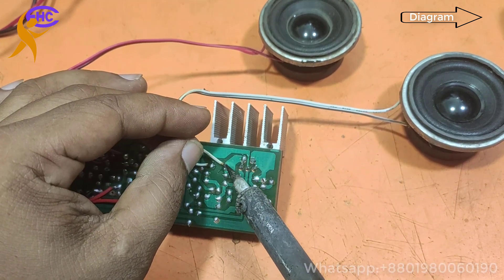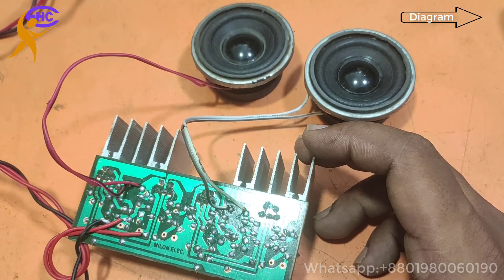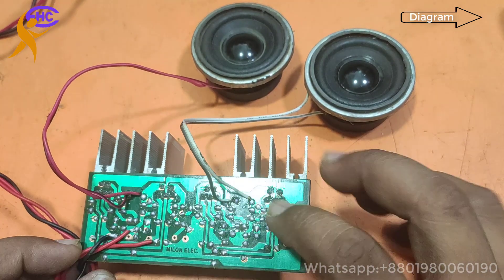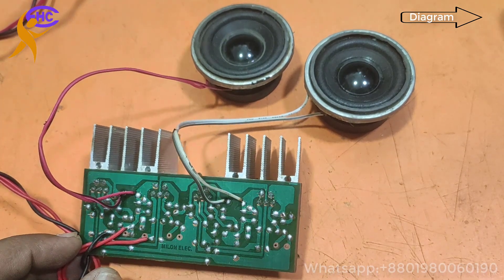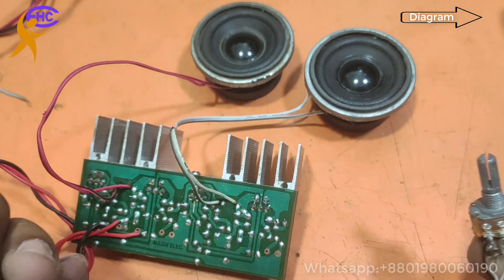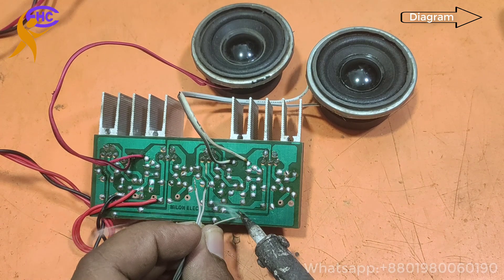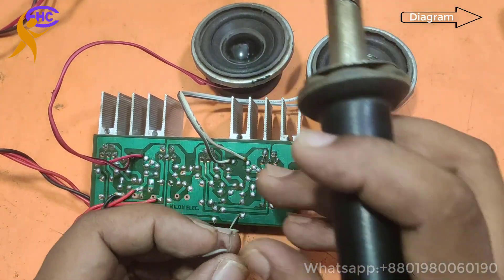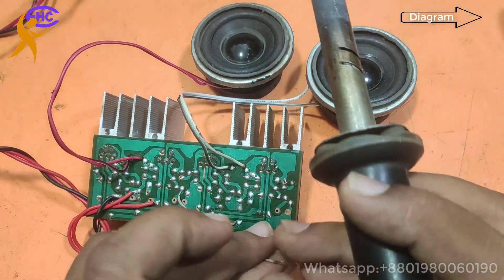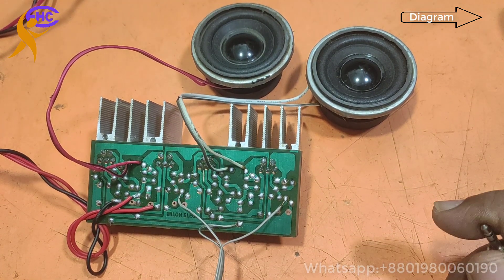Now I am connecting the audio input. The left speaker is working when I touch the left input, and the right speaker is also working. I am connecting a wire with a volume control — ground first, then the right input wire and the left input wire. Now I am going to check the sound output.